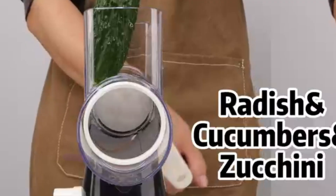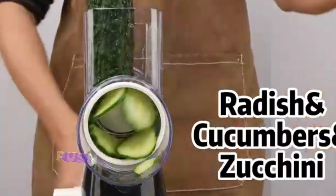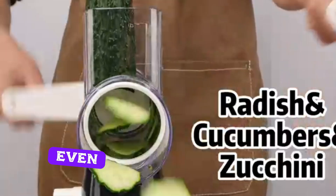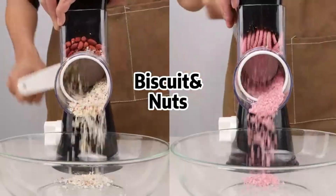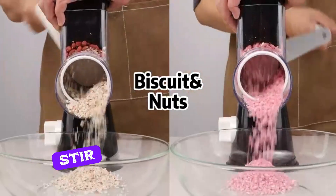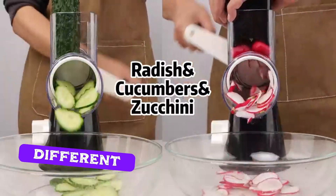Let's put this slicer to the test. Here, I've got some fresh cucumbers. With a simple push, I'm getting perfectly even slices in seconds. Next, I'll swap out the blade for a julienne cut, perfect for stir-fries and salads. As you can see, it's quick and easy to switch between the different blades.